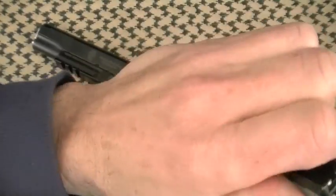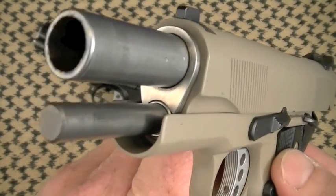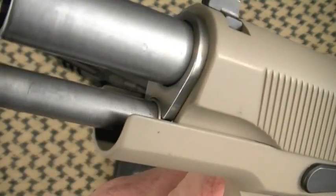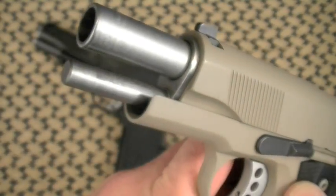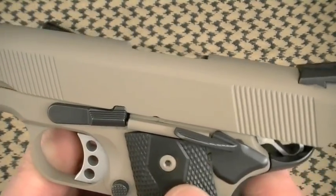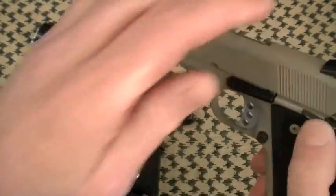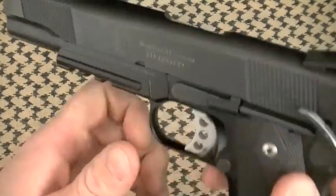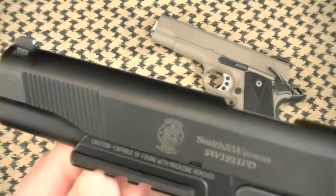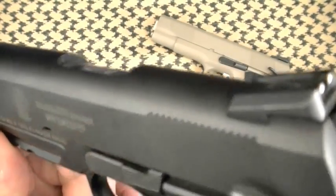There are two major forged stainless steel components on the Smith PD: first is the barrel — not match grade, with a standard barrel bushing, but it gets the job done as you'll see under accuracy. The second is the slide — also forged stainless steel, hidden by the Melonite finish on the 108-293. The slide is milled for standard Novak sights — in fact, these are Novak sights. That's a big plus because if you don't like them, you have options.